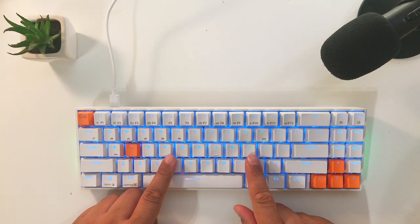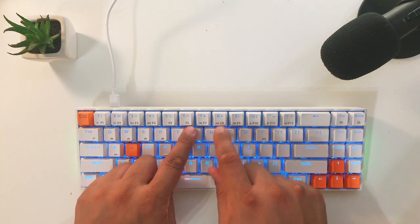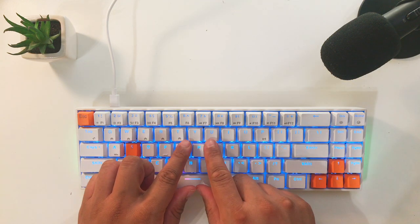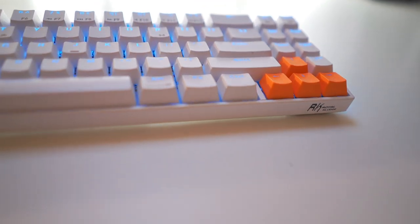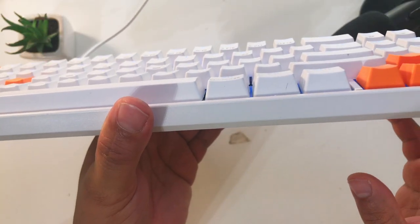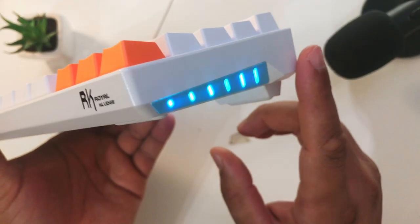Another minor complaint — and I acknowledge this is a budget keyboard — is that some of the keys look misaligned due to a little play or wiggle room between them. You can actually straighten them out with your fingers, so it's just nitpicking for a cheap keyboard. Lastly, this might be a deal breaker for those with smaller hands: the keyboard is pretty tall, thick, bulky, and heavy. That said, that comes with the territory of mechanical keyboards. Most people deal with it by getting a wrist cushion or mat, but I'm just flagging it in case it's an issue for you.